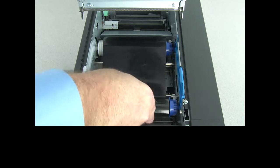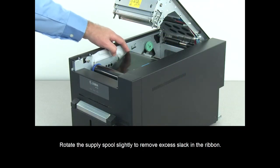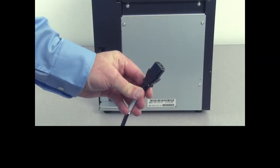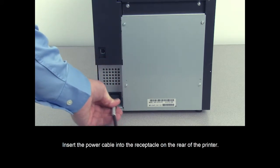Rotate the supply spool slightly to remove excess slack in the ribbon. Close the top cover and insert the power cable into the receptacle on the rear of the printer.